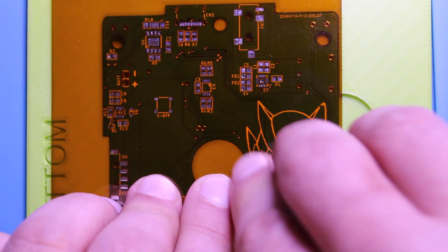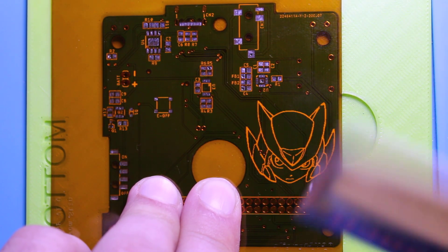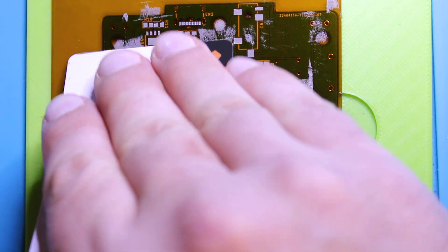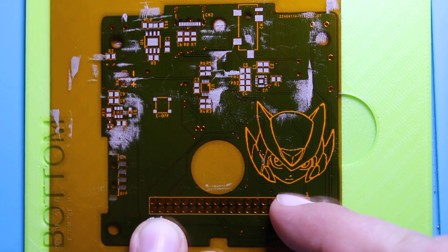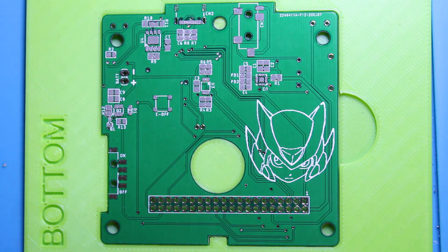Make sure the stencil is nice and tight. As you pull down on it you can see this chip here — this one has very fine pitch, so you want to make sure you get those really good. What I'm doing is basically dragging the paste along but also trying to pick some of it up so I can reuse it on the next set. Everything looks like it's covered pretty well — just lift this up. It's a little thick on some areas.